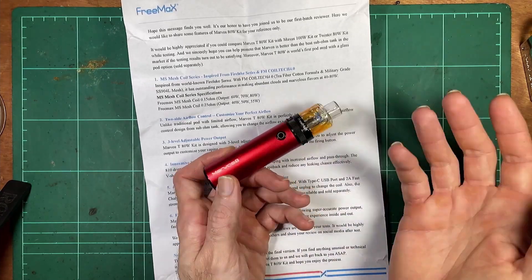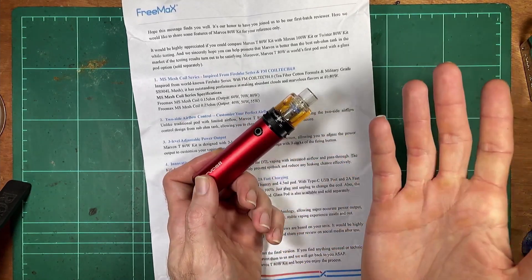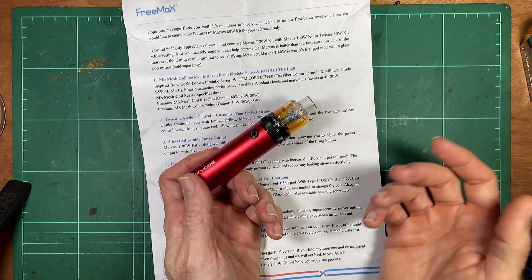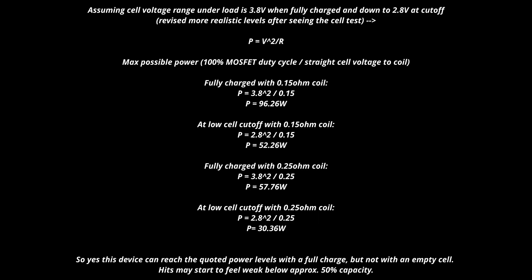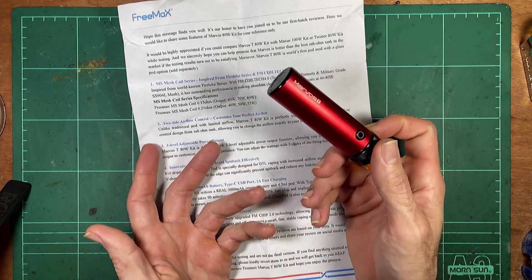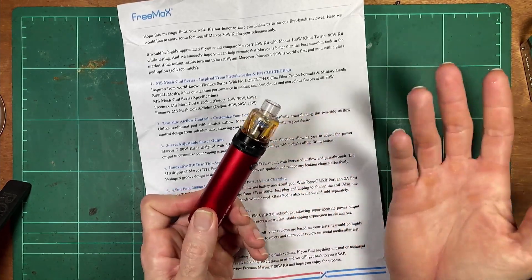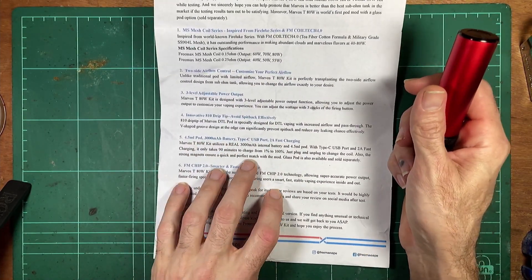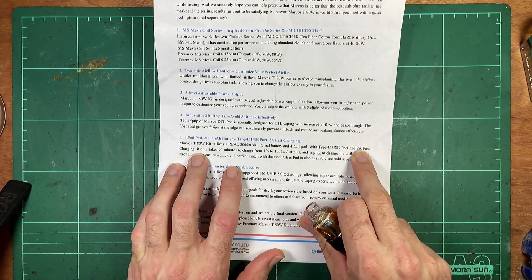I probably won't even test the output because if it's not strong enough you just dial it up. I doubt this has a boost converter, so you could just calculate 0.15 ohm at the range of battery voltages — say 3.3 to about 4 volts — and stick the theoretical maximums on screen. I can check the two amp fast charging on this video real quick.